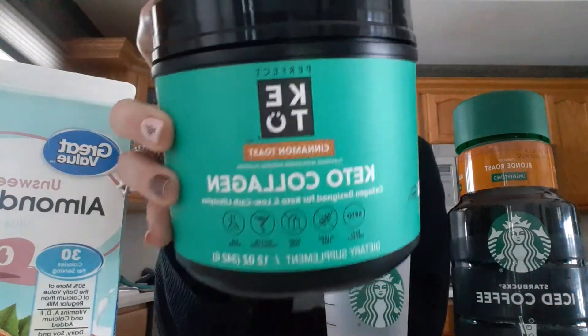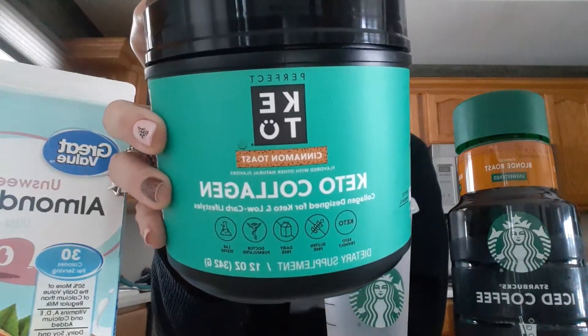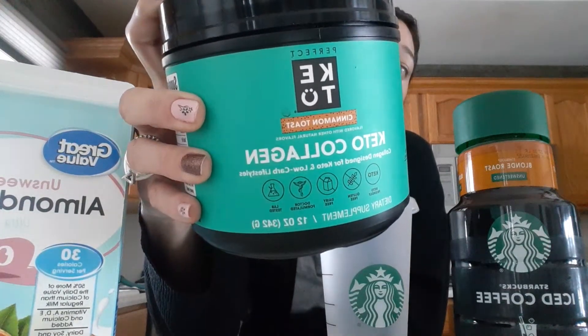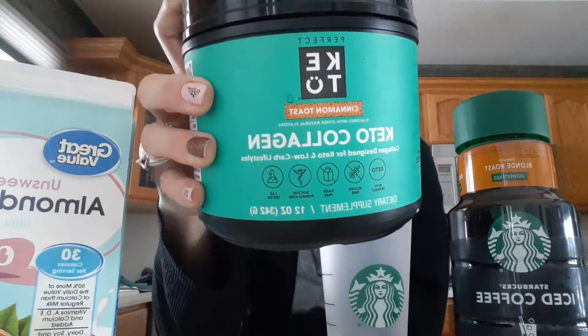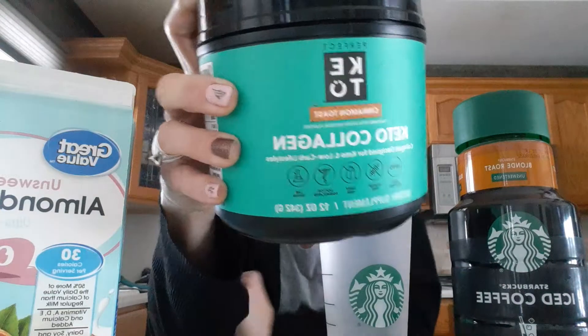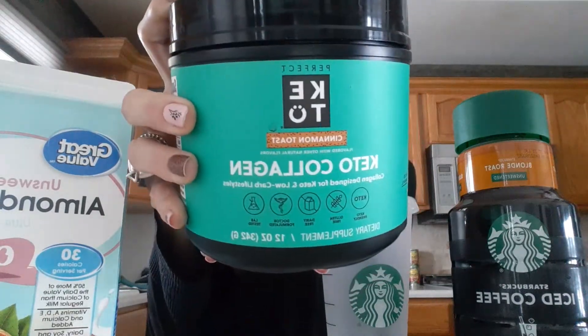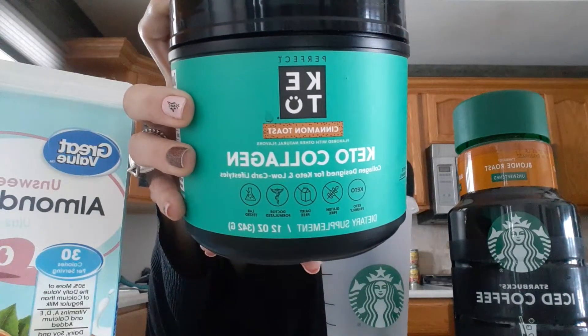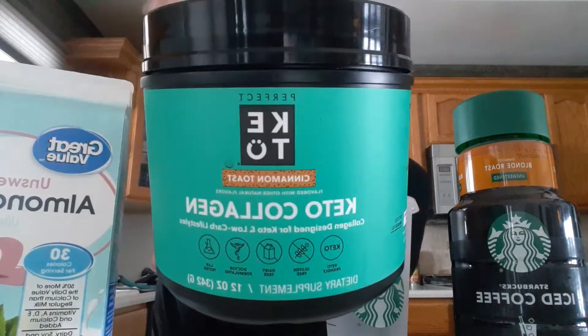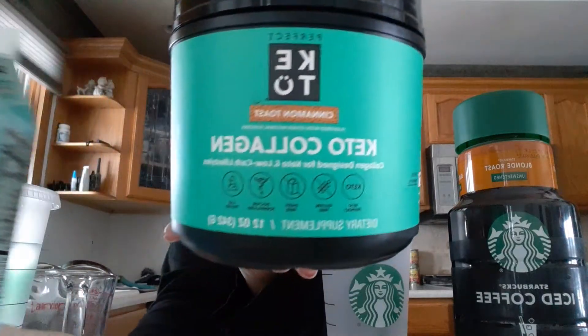The first thing I'm going to use is Perfect Keto Cinnamon Toast Collagen. This is great for your hair, skin, nails, and your joints. It's good for mental performance and cognitive support, to support energy levels, and it's good for after exercise to support healthy joints. I'm not going to exercise, but I am still going to use this though.